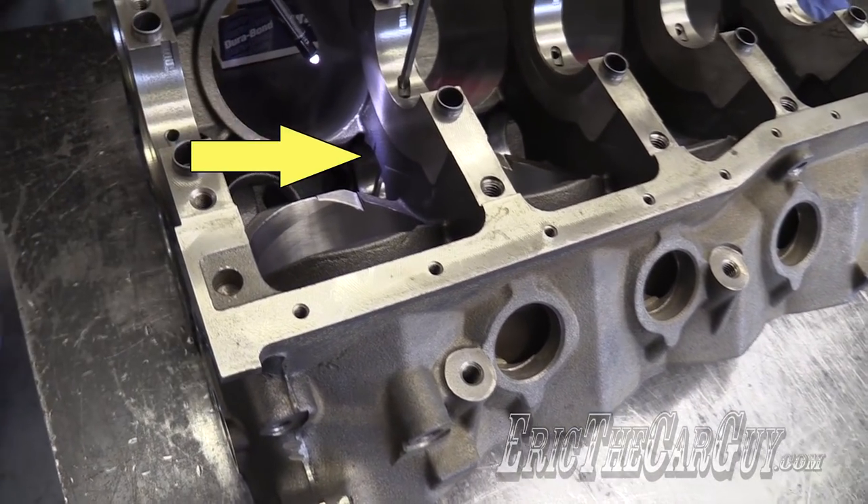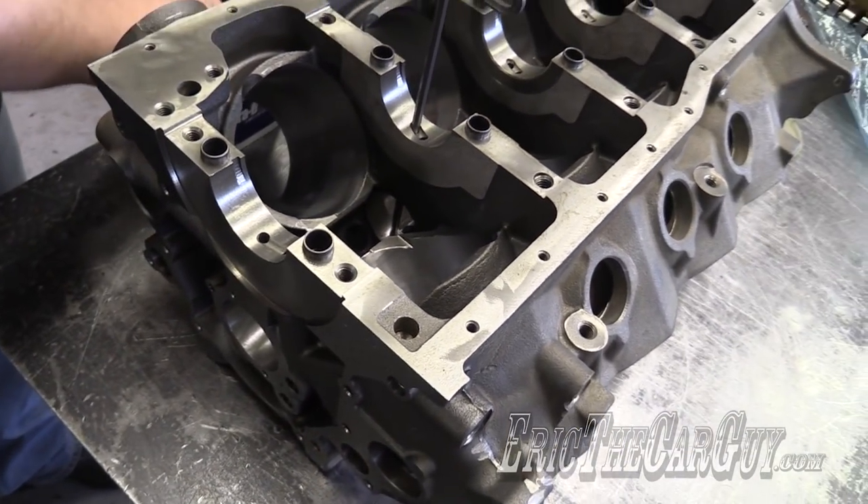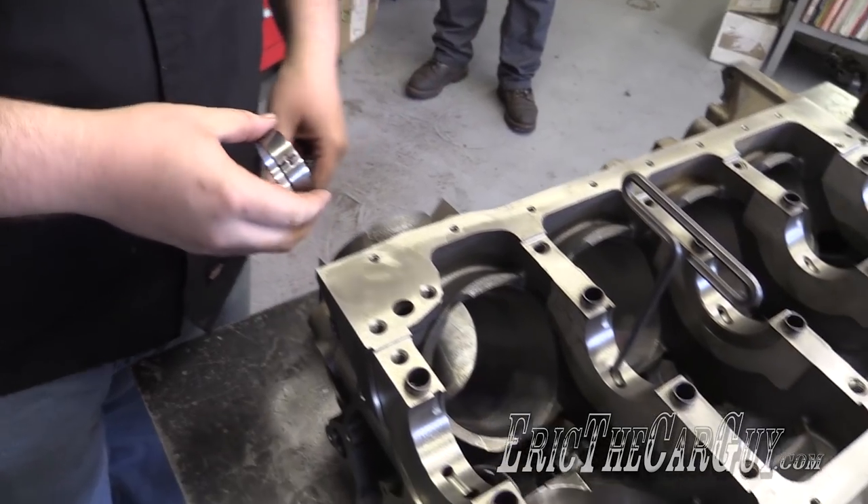I put a mark there with a Sharpie, and then I marked the cam bearing. I was wondering — I saw you had the mark there and it was lined up with that. Yeah, you're smart.